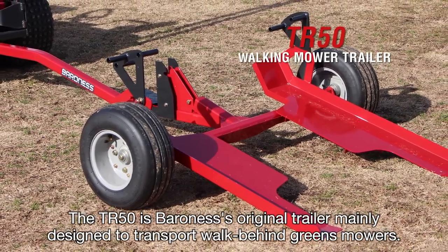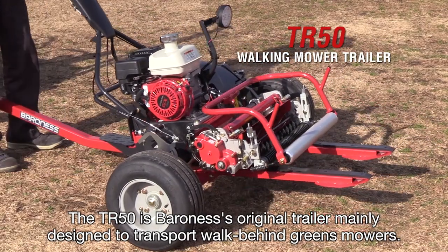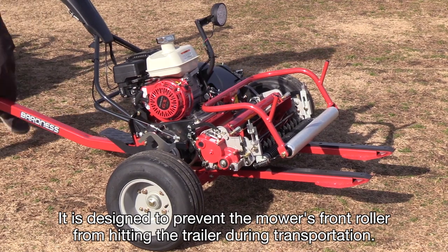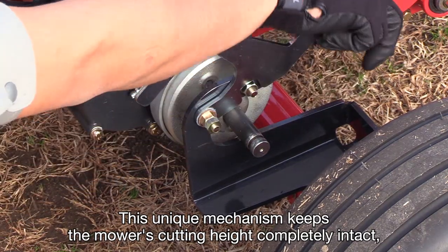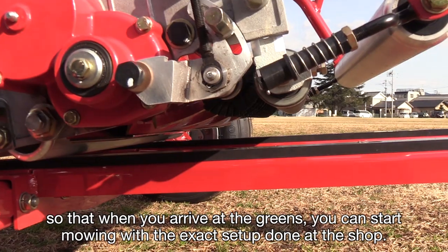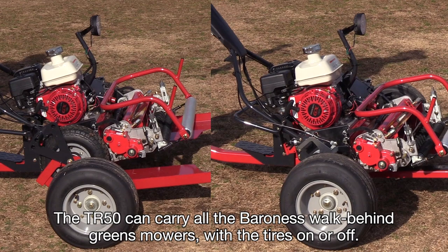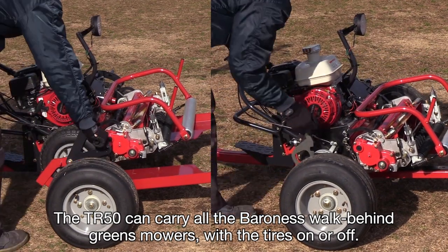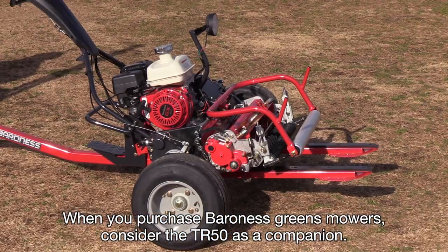The TR-50 is Baroness's original trailer, mainly designed to transport walk-behind greens mowers. It is designed to prevent the mower's front roller from hitting the trailer during transportation. This unique mechanism keeps the mower's cutting height completely intact, so that when you arrive at the greens, you can start mowing with the exact setup done at the shop. The TR-50 can carry all the Baroness walk-behind greens mowers, with the tires on or off. When you purchase Baroness greens mowers, consider the TR-50 as a companion.